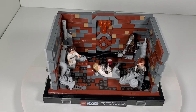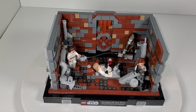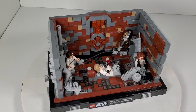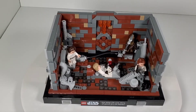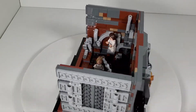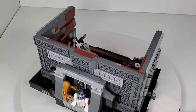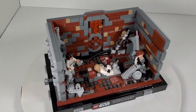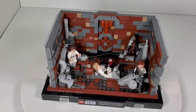LEGO knows that adults have pretty much taken over this whole hobby. This set, the trench run, and the Dagobah set are all geared towards adults - the 18-plus sets - which is kind of funny because kids can build this just fine. But because we are adult fans of LEGO, are they purposely bumping up the price because they know we have more disposable income? I almost feel like we're getting gouged a little bit. I really had to decide if I wanted to buy this.